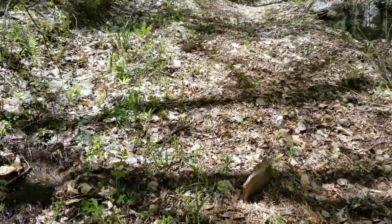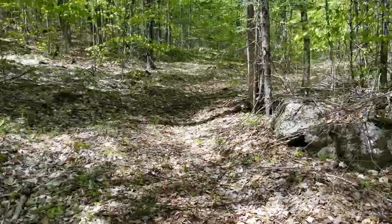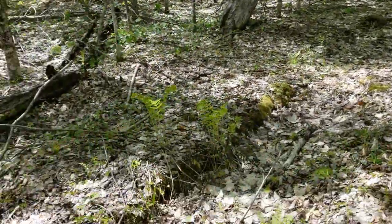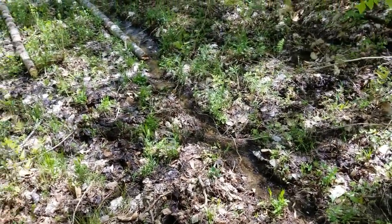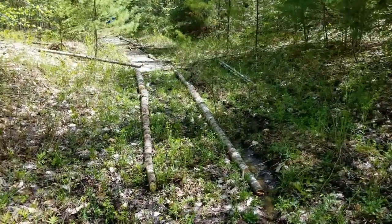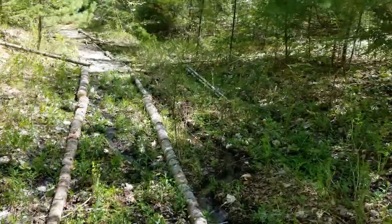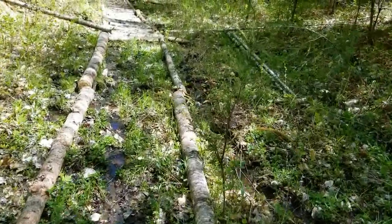So this is a project I've been working on for a while. I have this nice stretch of trail on the property. It comes along and then gets into a very muddy section. Now you can see that I've started creating a corduroy road with a slight difference.